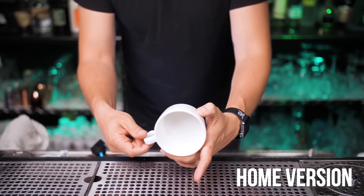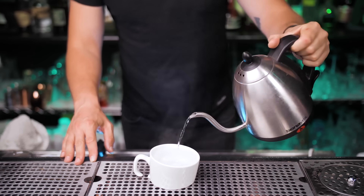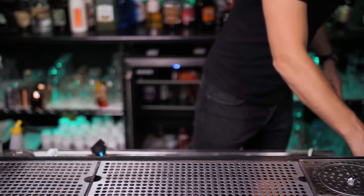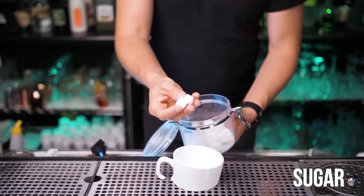Grab a kitchen coffee or teacup and let's preheat it with hot water. Fill this cup all the way to the top, keep the water for about 20 seconds, then get rid of it. Depending on how sweet you like your coffee, put one or two cubes of sugar.